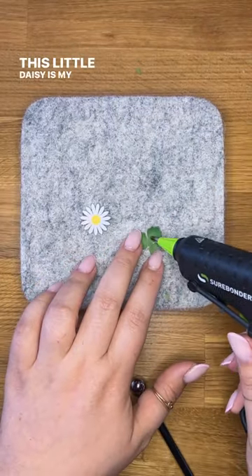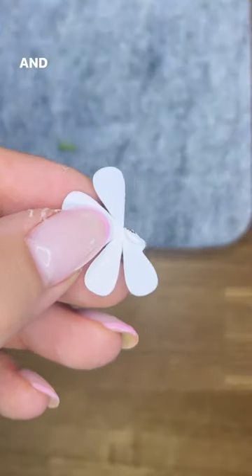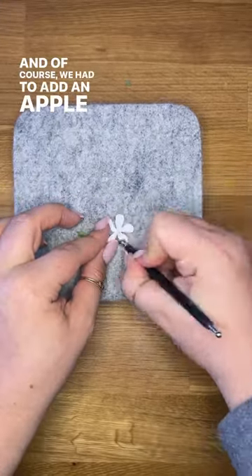This little daisy is my favorite — look how cute! And of course, we had to add an apple blossom.